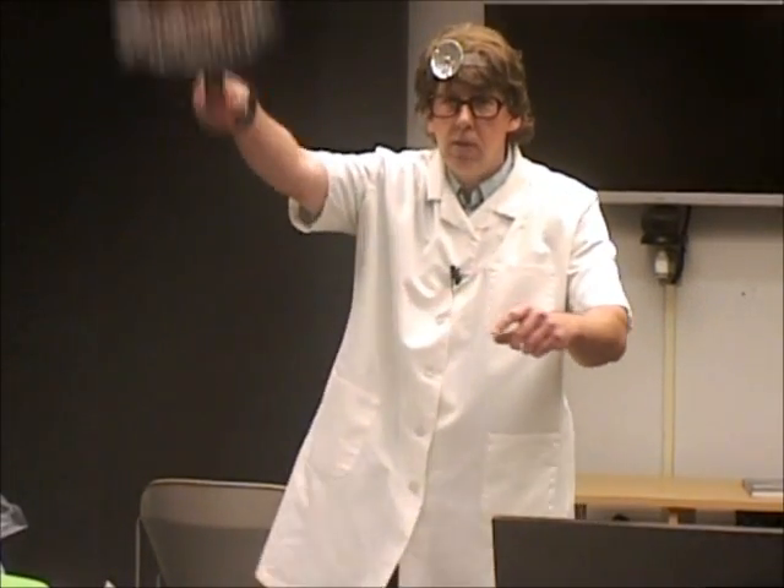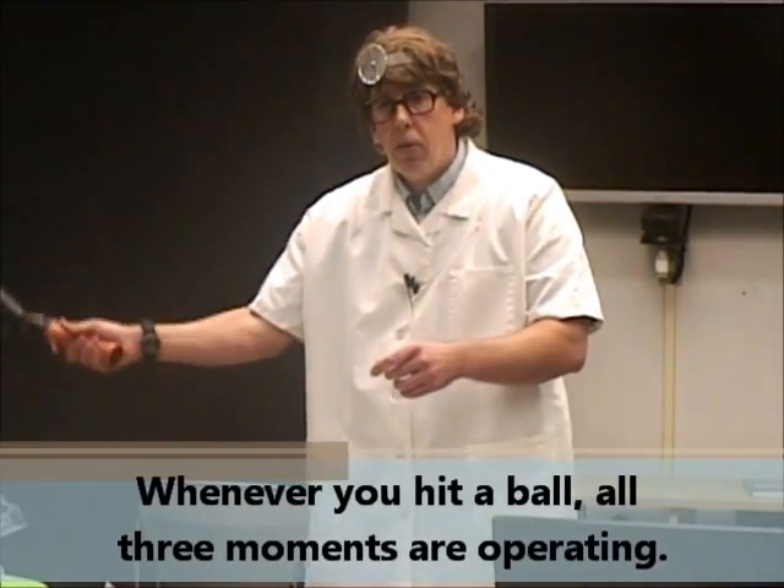As far as swing weight is concerned, that can be changed as well. Some people like to put weighted tape at the top — especially with the serve, they feel they're getting more power. Tennis is a game of feel. I don't always agree, and sometimes you just have to go out and see what works for you. But as far as the physics is concerned, you are changing the moment of inertia. Every time you hit a tennis ball, all three moments of inertia are operating — the swing weight, the in-plane moment of inertia, and the twisting or polar moment of inertia. They're all in operation.